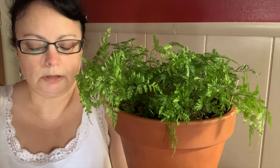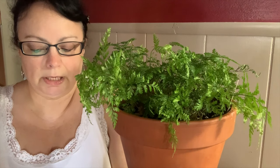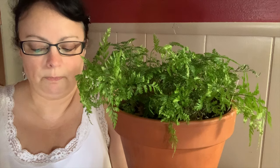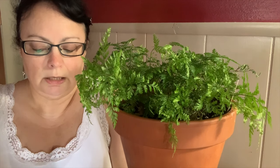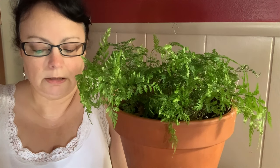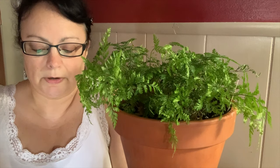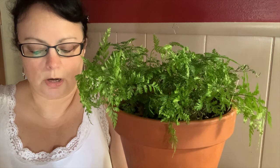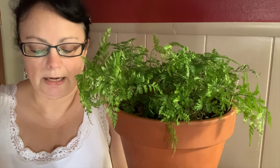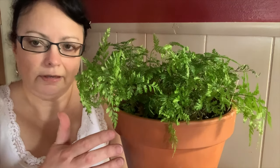In their native habitat, these ferns are often epiphytic, which explains their creeping rhizomes. In indoor cultivation they are frequently grown as hanging plants or long-term potted plants. Although the rhizomes do extend below the surface of the soil, they should never be buried. These roots serve a similar function to orchid roots — they cling to surfaces and draw moisture and nutrients from the air and environment.